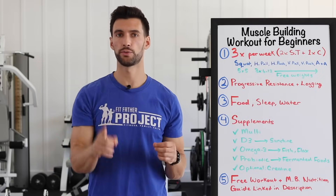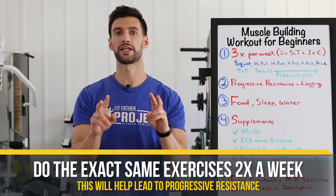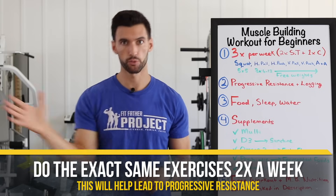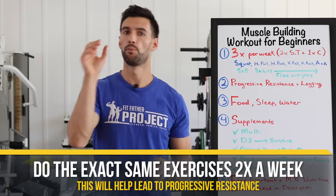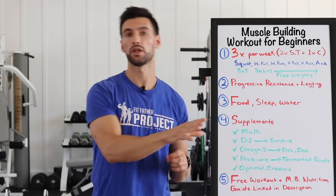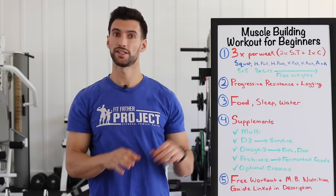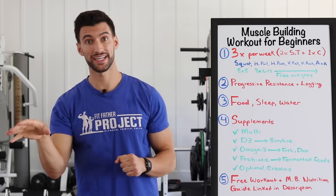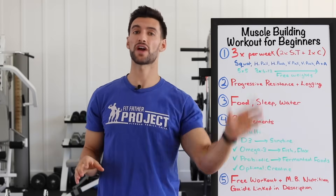Here's what I recommend for your two strength training workouts per week: do the same motions both days. So you do this exact workout — squat, barbell row, barbell bench press, pull-up, overhead shoulder press, barbell curl, tricep press-down, plank hold — on Monday, and that exact same workout on Friday.